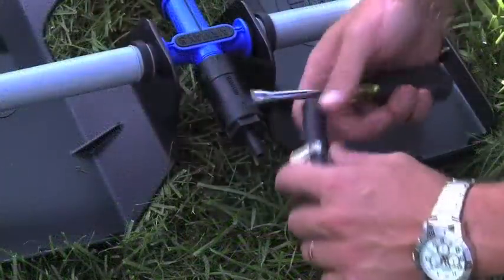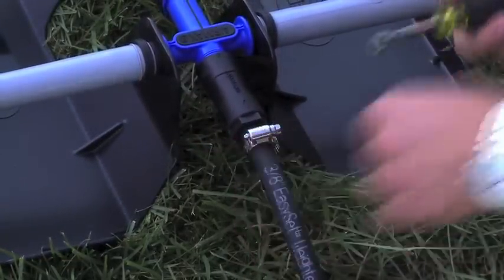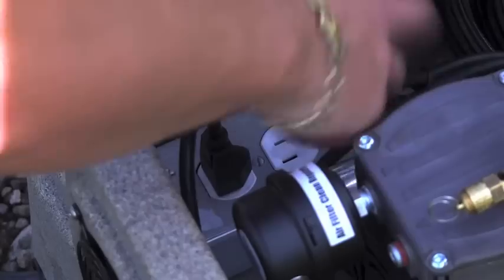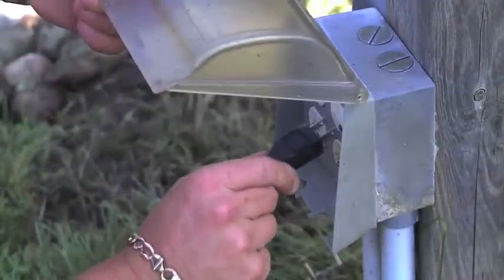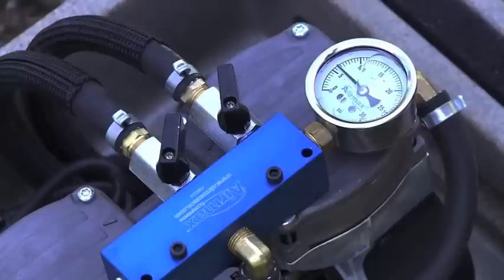Once your diffusers are assembled, connect the easy set airline. After the airlines are connected and the diffusers are assembled, it is time to prepare your system for startup. Plug your compressor and cooling fan into the power outlet inside the cabinet. Then connect the power cord from the cabinet to the standard ground fault circuit interrupter, also known as a GFCI outlet. The system should now be running.